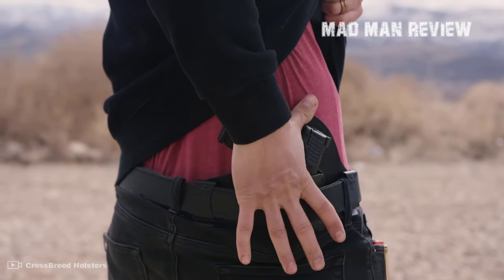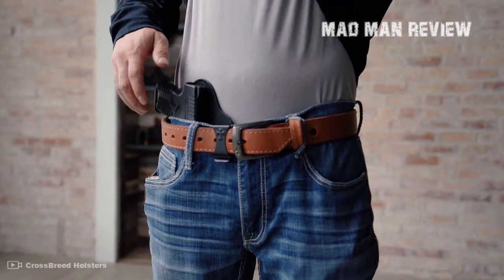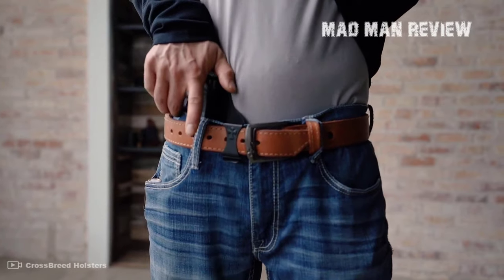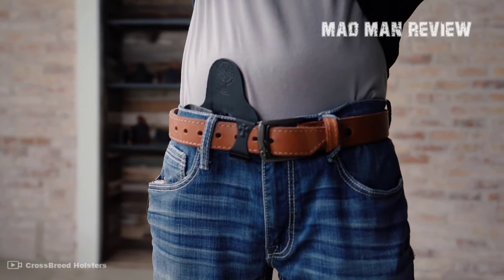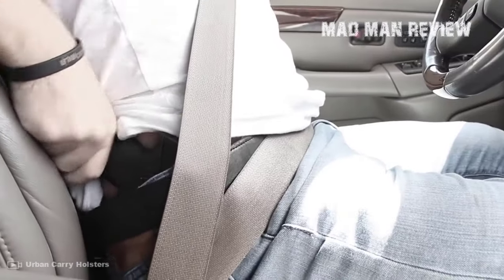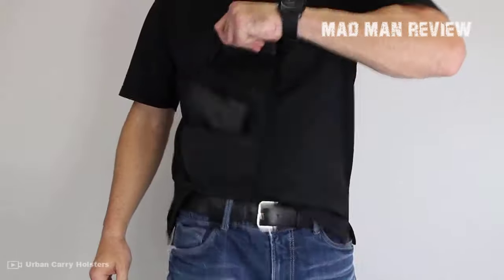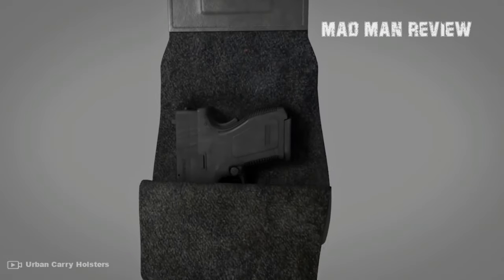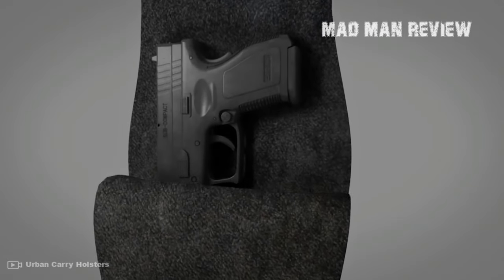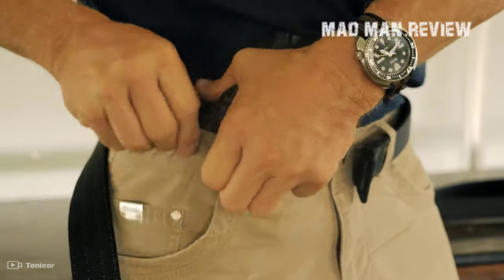It sits between your underwear and your waistband and holds your gun at the ready. To carry a firearm that way has become increasingly popular, and there are good reasons for that. That begins with the concealment. That close to your body there is less chance for your gun and holster to stick out or to print. You just need an untucked shirt or a jacket and nobody can see that you are armed. Furthermore, your personal self-defense weapon is very securely tucked away. With such great retention, you can expect the gun to be exactly where your hand is looking for it should the need to defend yourself arise.